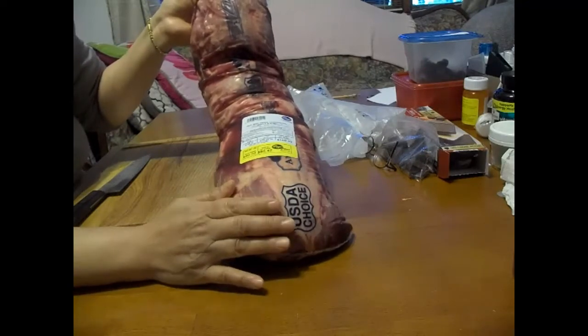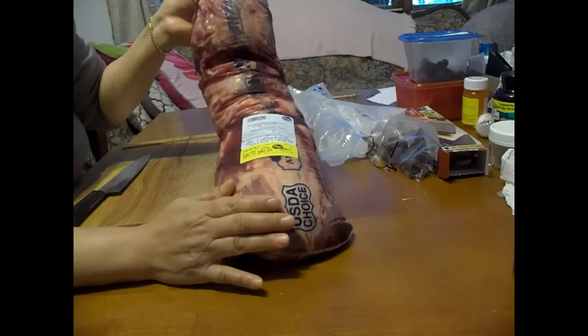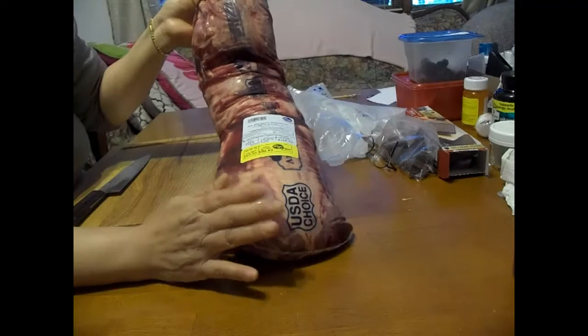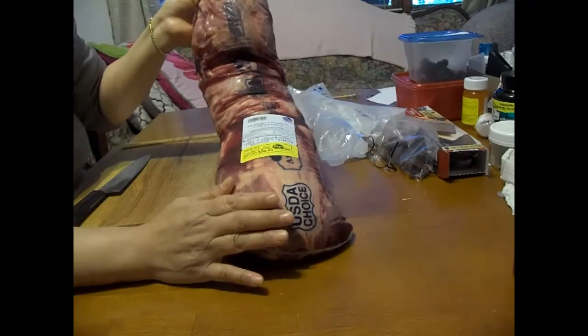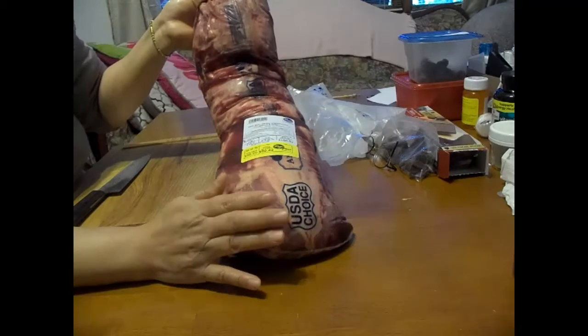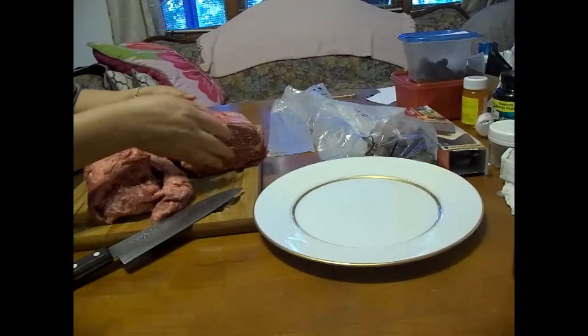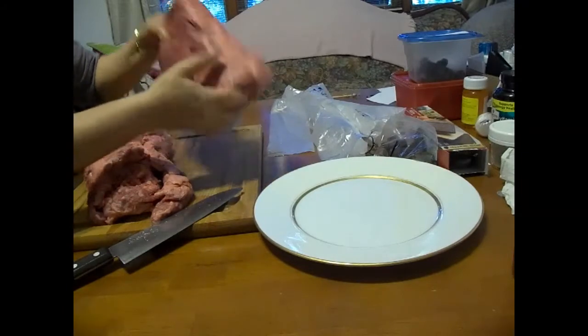I'll show you how I cut them and how I package them so that they stay in the freezer for over two years and they'll still be good. Now the packaging is removed, and since it's a lot longer than my cutting board, I cut it in half to accommodate that.